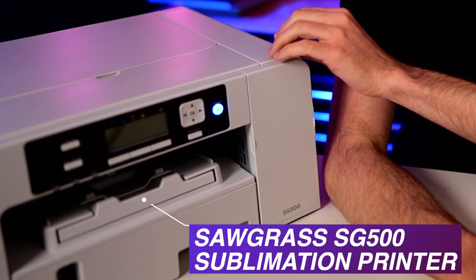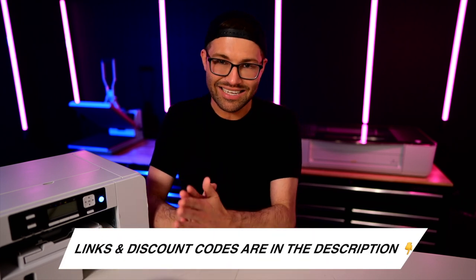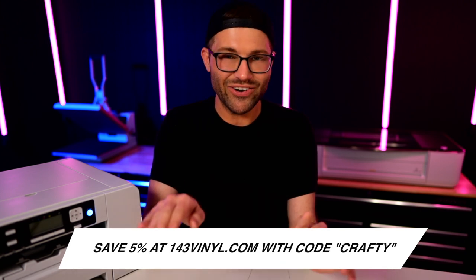I am using a Sawgrass SG500 sublimation printer today — this thing works so well. Everything I use or mention in today's video will be listed and linked in the description box below, including any discount codes. If you're getting anything from 143vinyl.com, you can use my code, which is 'crafty,' and that will save you an additional 5% on your entire order and help support this channel.